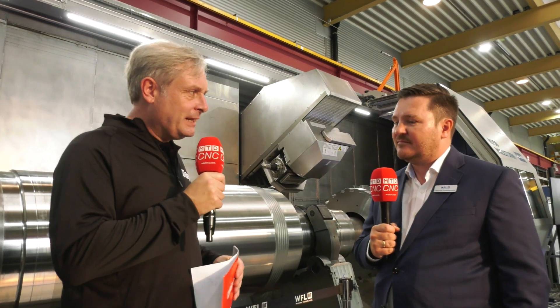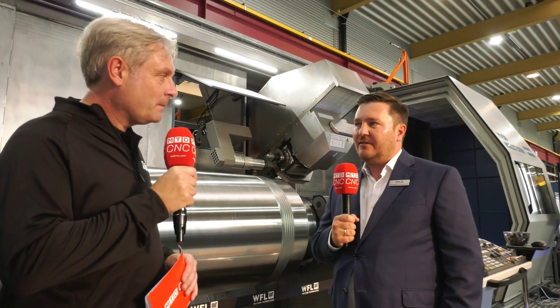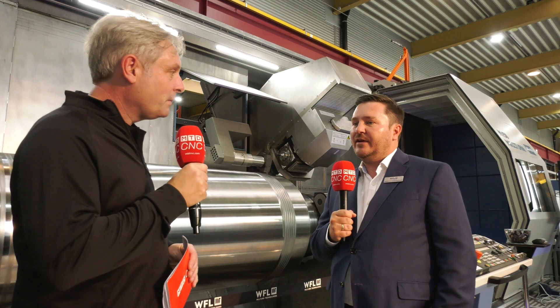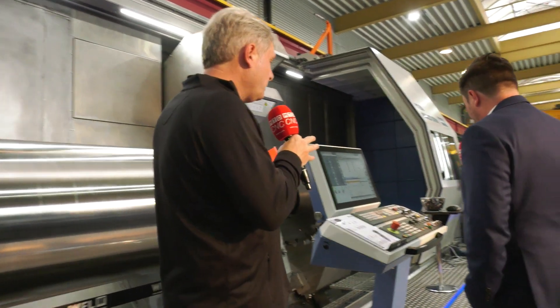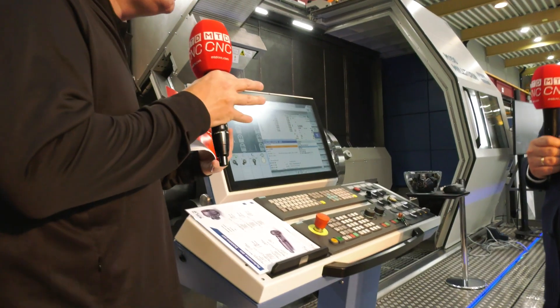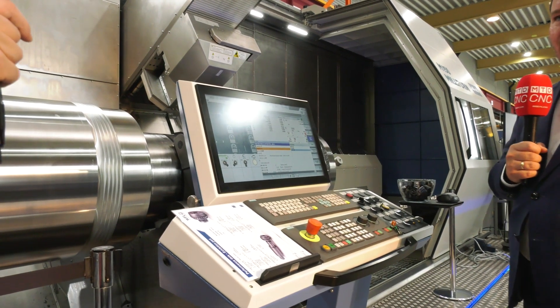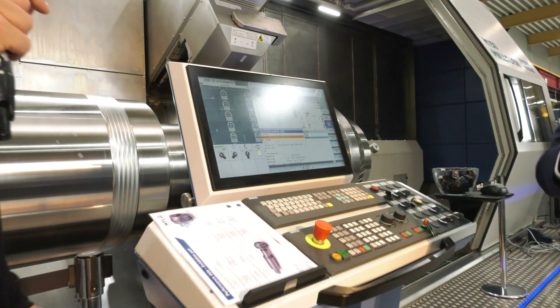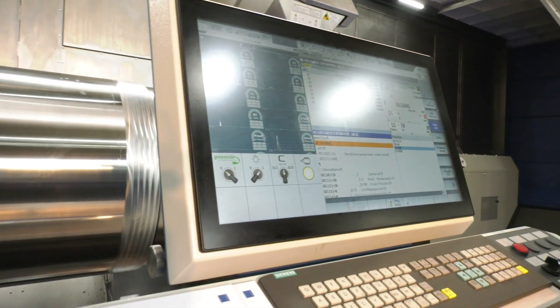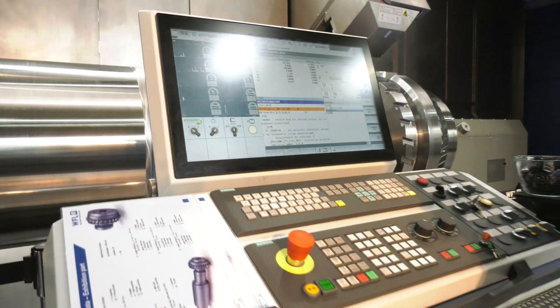But it's full five-axis machining. That's correct — all WFL Mill-Turn machines are full five-axis machines, so any kind of five-axis milling operation can be done on this machine. If we look at the controls, it's Siemens in the background, but it's your own control system, is that correct? We use Siemens control, and our software is largely based on Siemens. However, there are certain software options on that machine that we have taken a step further — and those are WFL developments.